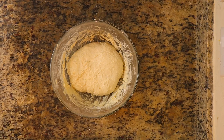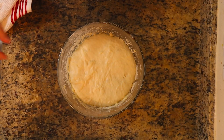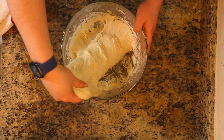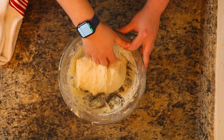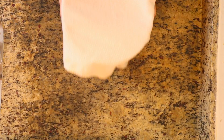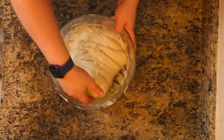Now that we did our last set of slapping folds, we're going to let it sit for 30 more minutes, and then we're going to do our first set of stretch and folds. You're going to stretch the dough as far as possible and then fold it over itself. You're going to do three sets of this — it's going to originally sit for two hours total. After you do your three sets, just let it sit and rest for the rest of the time. I'll catch up with you after your third set.